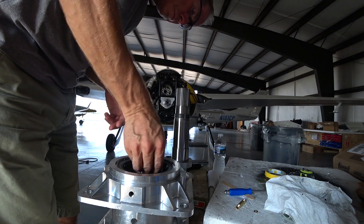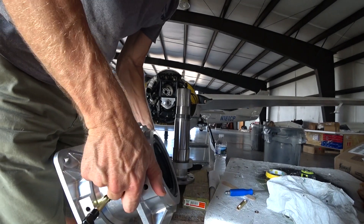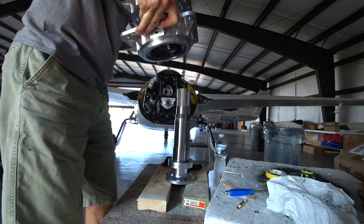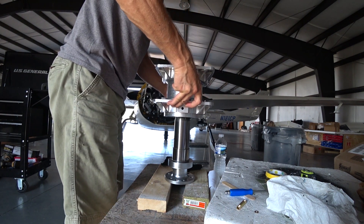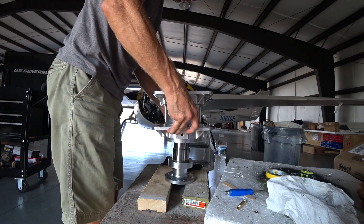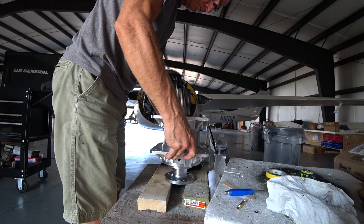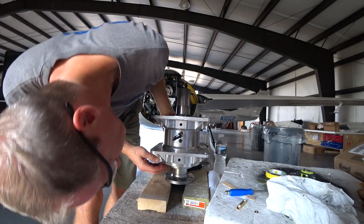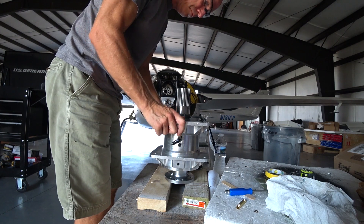I wiped off any excess grease from inside the bearing, then flipped the housing over and sat it down over the prop shaft. As it goes down, the prop shaft slides through the oil collar. Getting it to sit down carefully — it's gone through the oil collar, sitting on the bearing, and then the last bit just drops down around the oil seal that was pressed in.